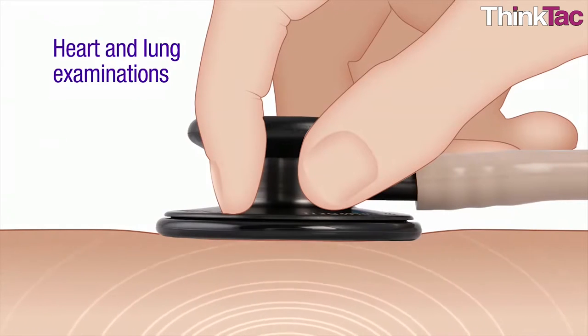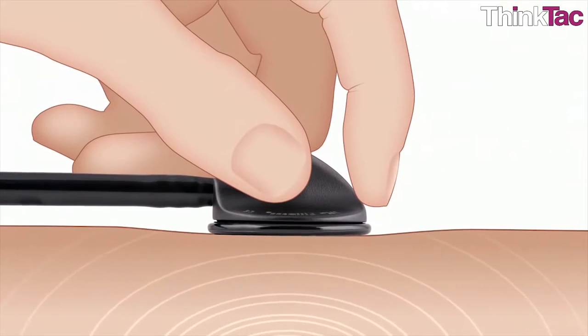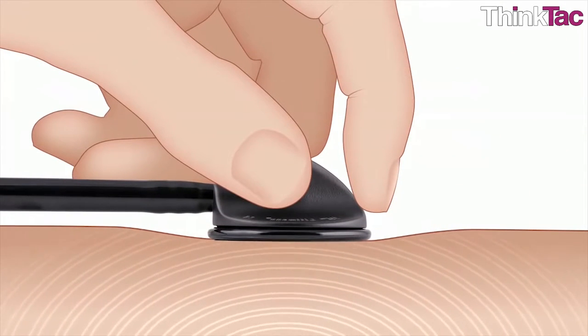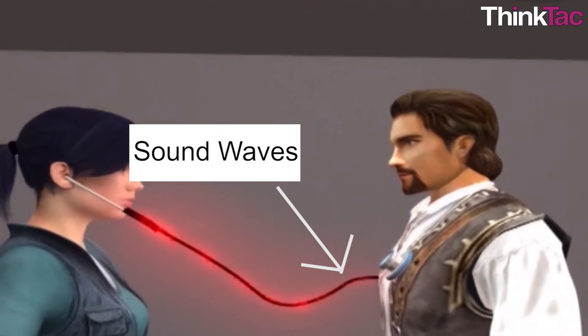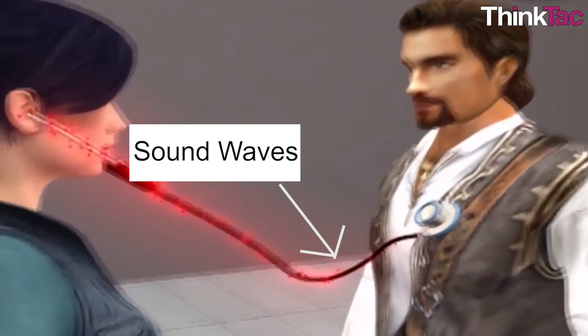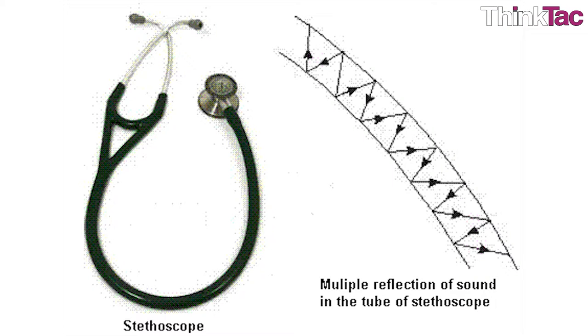The chest piece usually consists of two sides that can be placed against the patient for sensing sound: a diaphragm, which is a plastic disc, or a bell, which is a hollow cup. If the diaphragm is placed on the patient, body sounds vibrate the diaphragm, creating acoustic pressure waves which travel up the tubing to the listener's ears. If the bell is placed on the patient, the vibrations of the skin directly produce acoustic pressure waves traveling up to the listener's ears. The bell transmits low frequency sounds while the diaphragm transmits higher frequency sounds. In both diaphragm and bell, sound waves are created which travel into the rubber tubes, reflecting off the walls without losing too much amplitude all the way to the listener's ears.